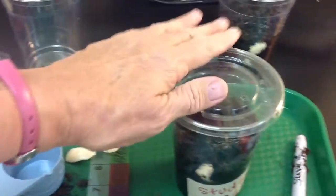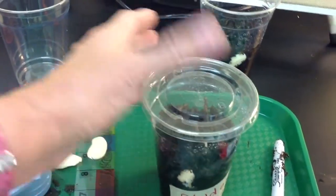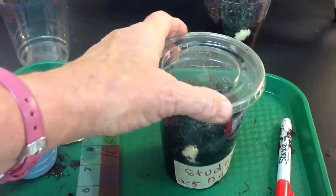Then we're going to put these little lids on the cups. That holds your moisture in, holds your humidity in, so your beans have a chance to sprout and grow.